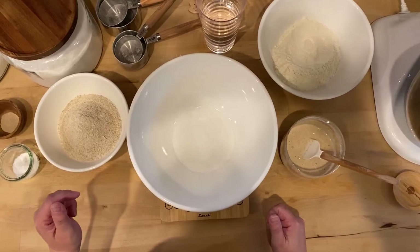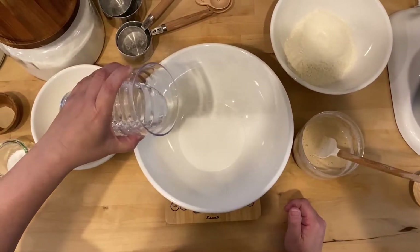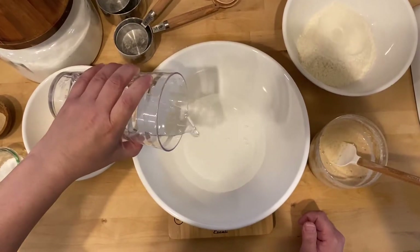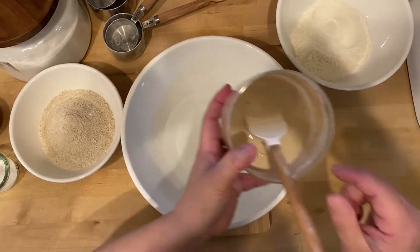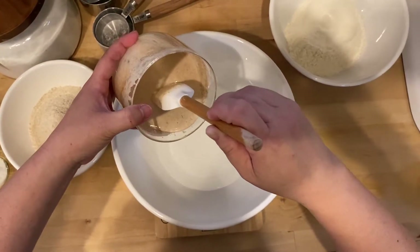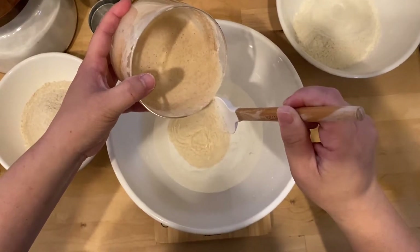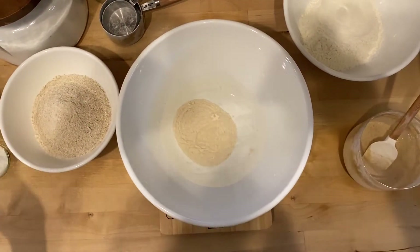Okay, so we're going to start by adding the water — I usually like filtered water. Then I'm going to add starter. You can use any kind of starter; I'm going to do a separate video on my own starter. And then the salt.